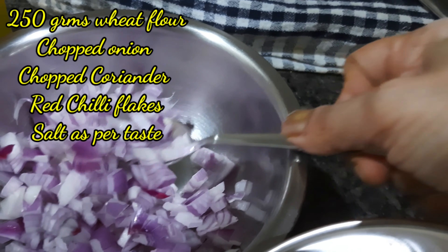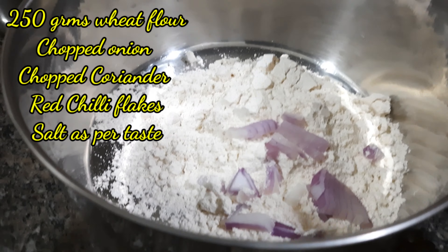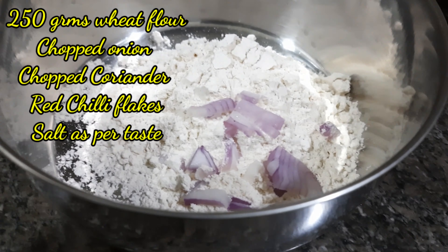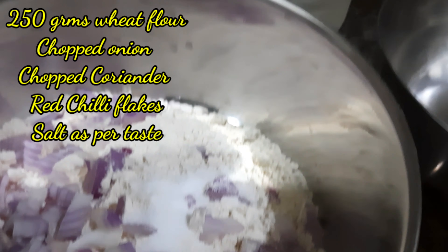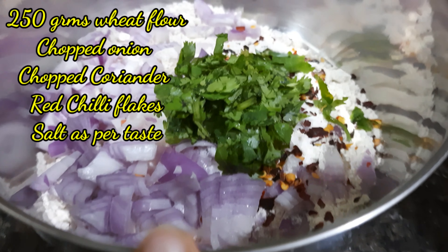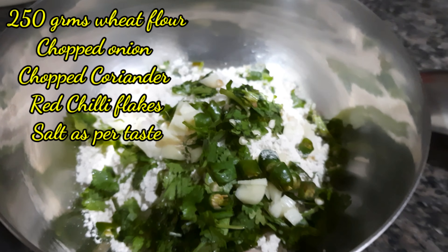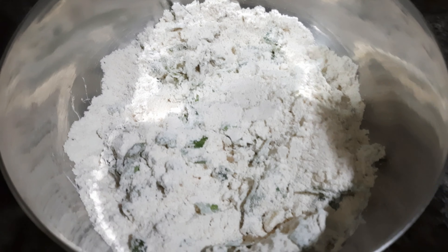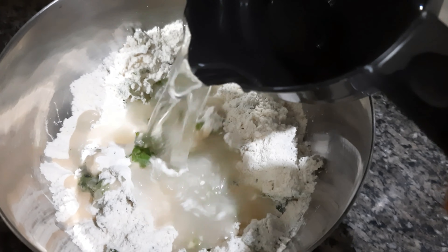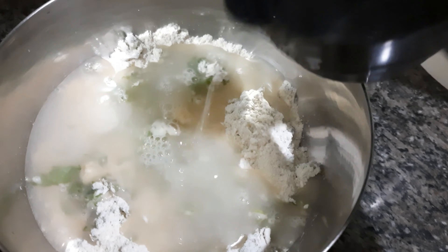For the onion paratha, I am going to use 250 grams of wheat flour, chopped onion, a little bit of salt as per taste, chopped coriander, chopped green chillies, and chili flakes. And here I am going to add water.